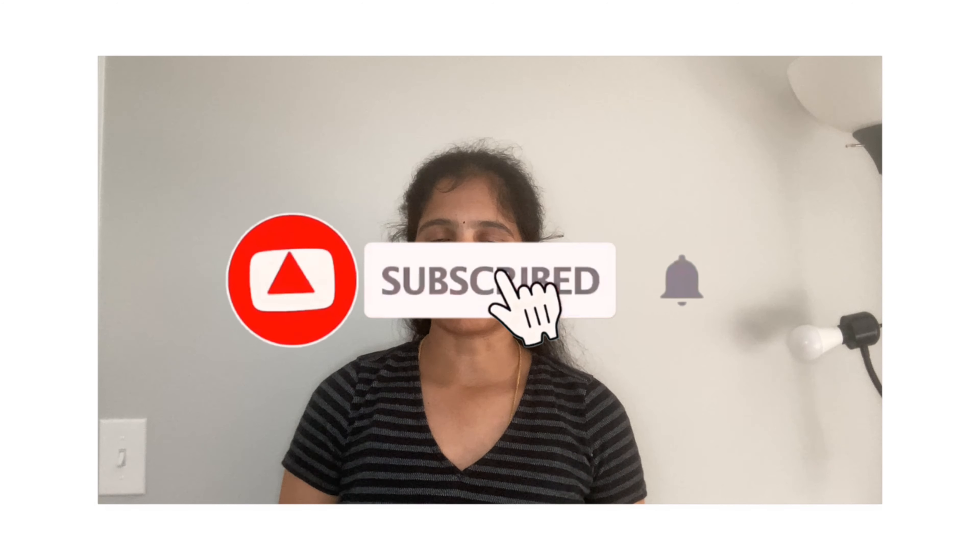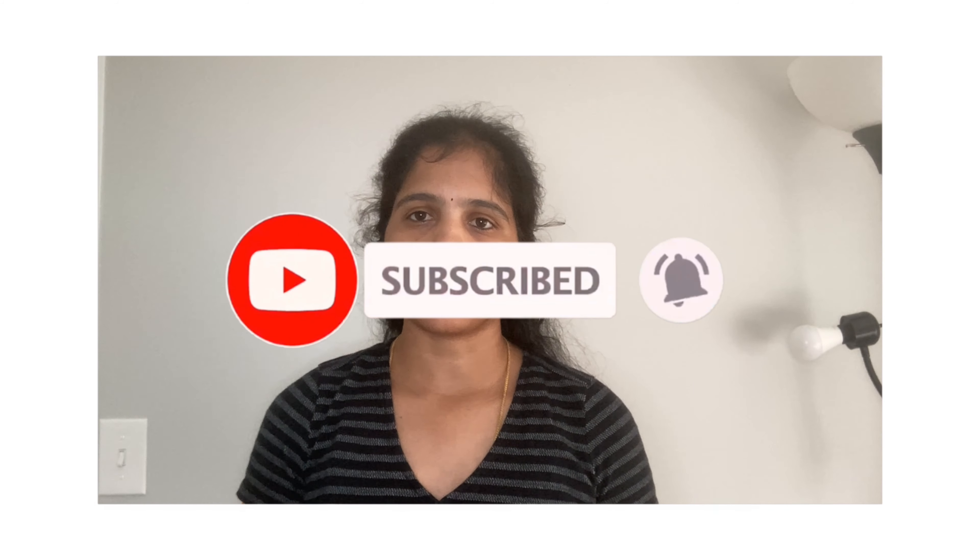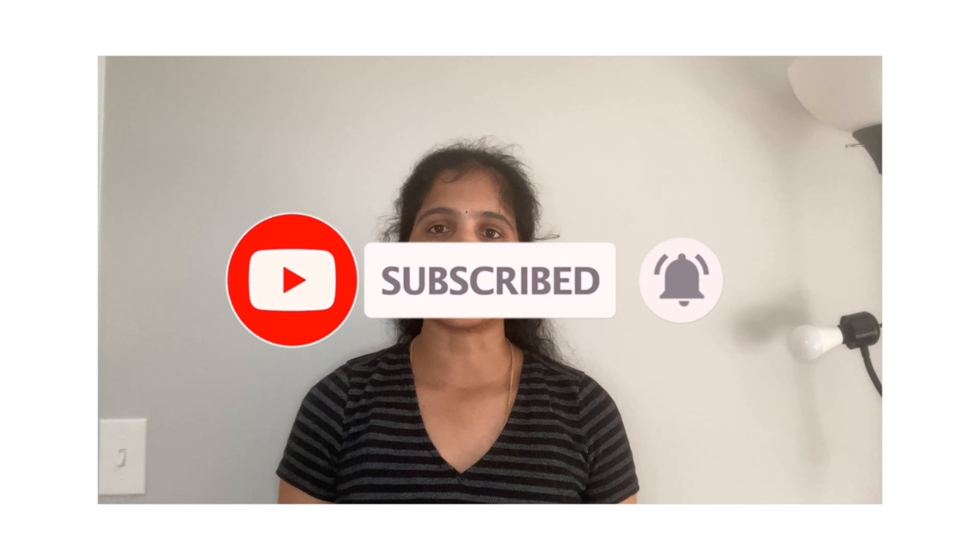If you like my channel, please subscribe. Click the icon on the video. Please support me.